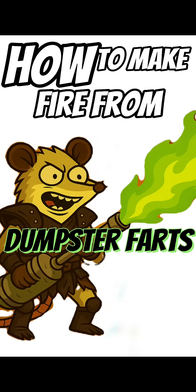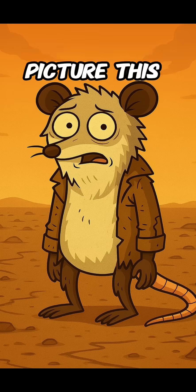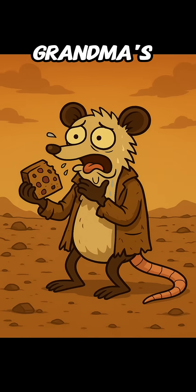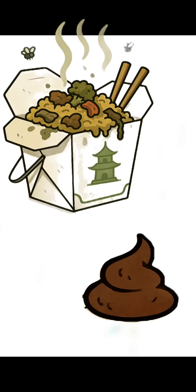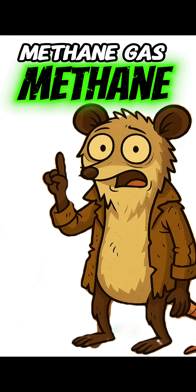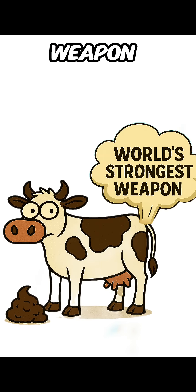How to make fire from dumpster farts, because the apocalypse won't wait for you to Google it. Picture this: you're stranded in the wasteland, gas stations are drier than your grandma's fruitcake, propane tanks are long gone, and you're left staring at a pile of rotten leftovers and manure. Don't panic — that's fuel, baby. Today we're making methane gas, the same stuff cow guts use to power the world's most powerful weapon: farts.